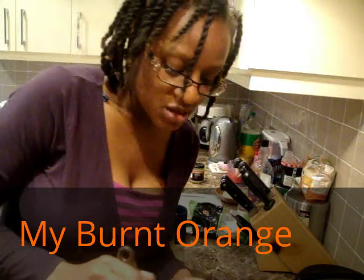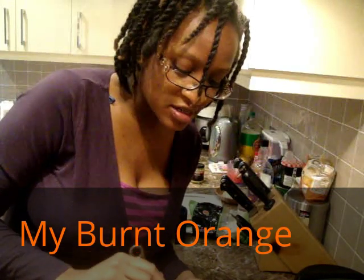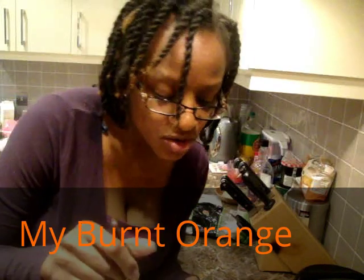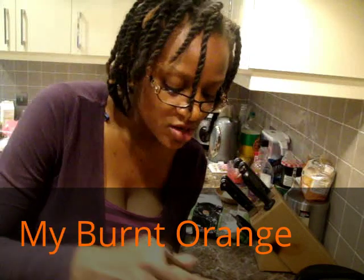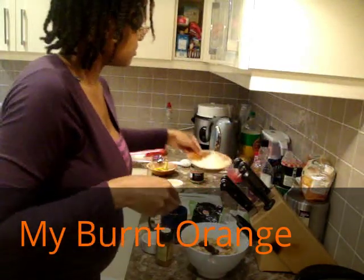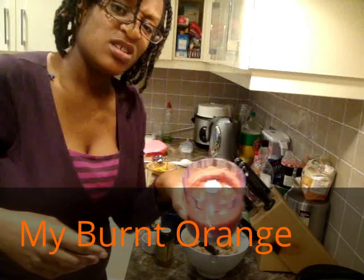I've got chicken thigh fillets that I've marinated in the juice of one lemon, lemon zest, ginger, garlic, and my spices — I've used sumac, coriander, cumin, a bit of garam masala, and turmeric, one teaspoon of salt. That has been marinating. I've also got onions that are finely blended using my handheld blender, and two tomatoes.